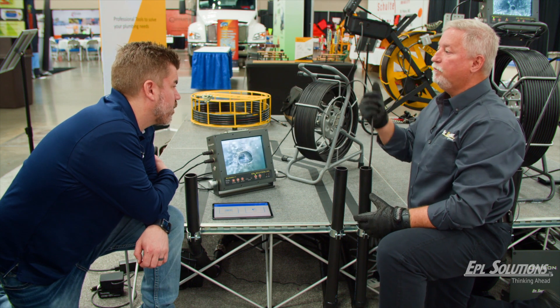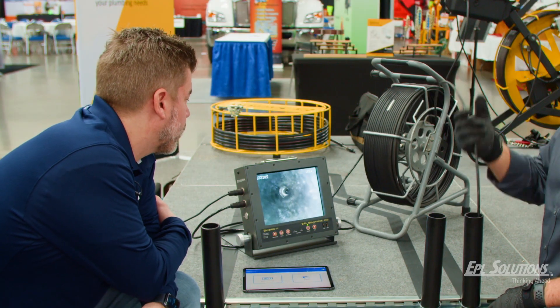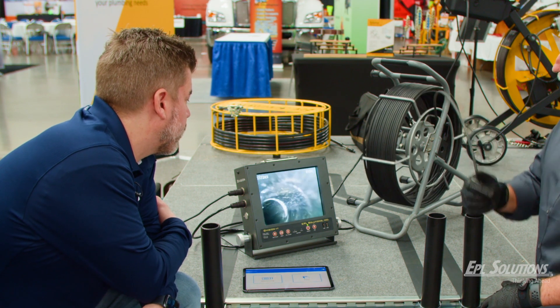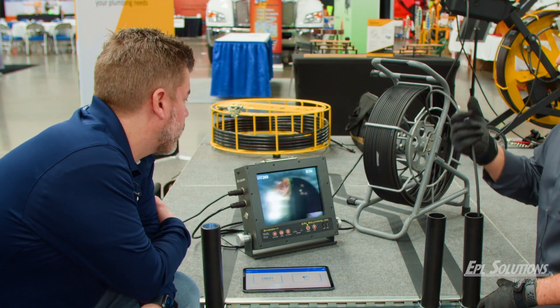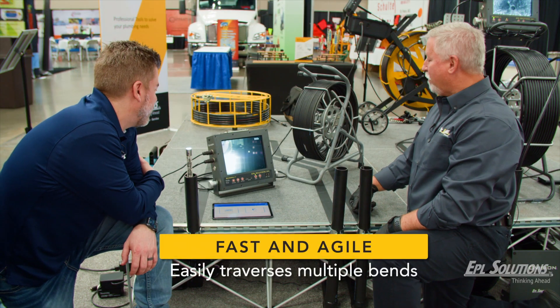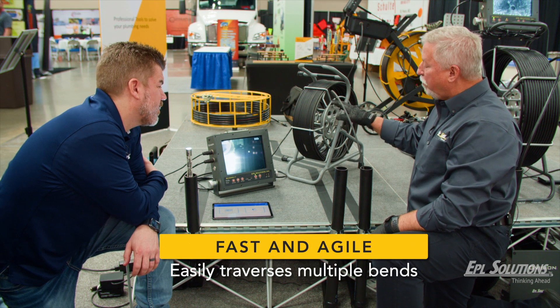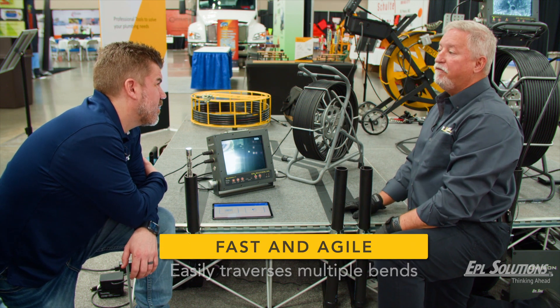I'll do this one-handed. Watch your face. There we go — there it is. Pretty effortless. Really effortless. The cool thing with this one too: it's capable of doing four-inch runs up to 150 feet.